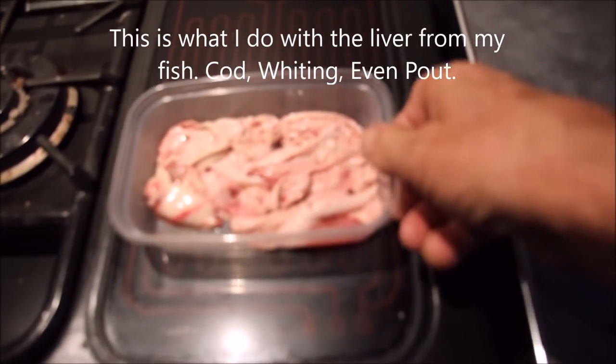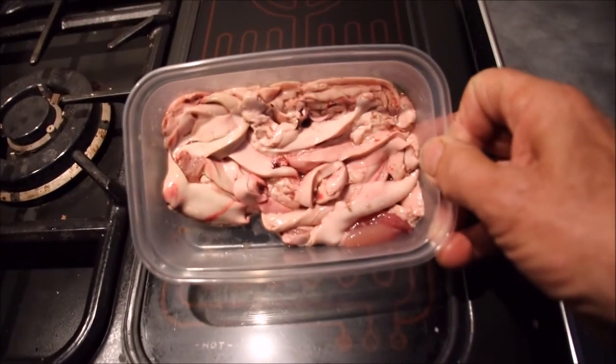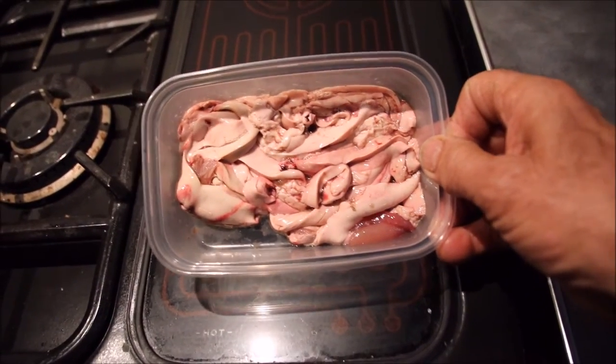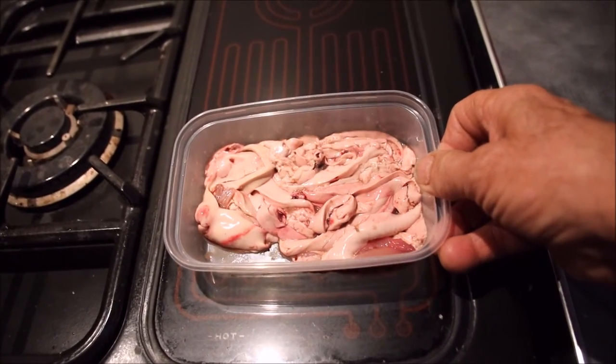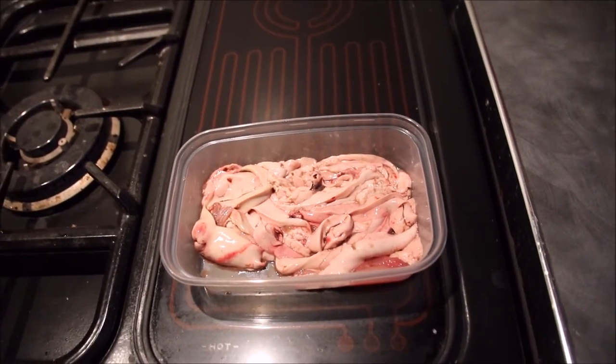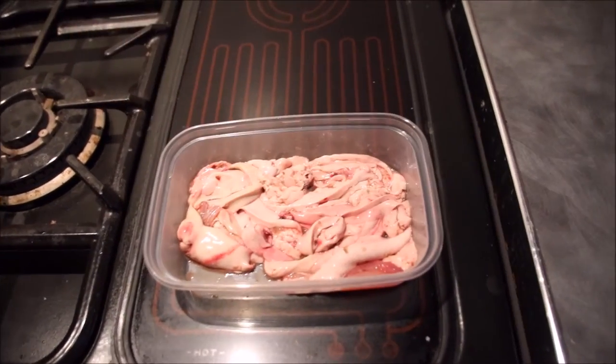There is the liver from the biggest ones. Sometimes you get odd looking livers — I'll chuck them out. There's a little bit of lung there but we don't want that.